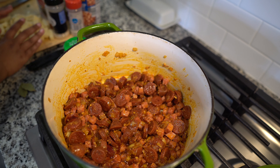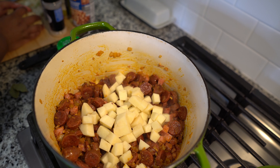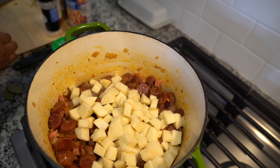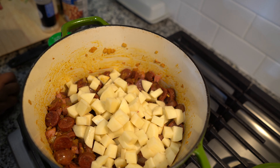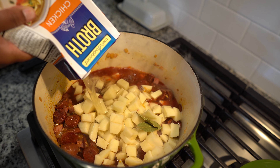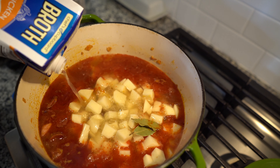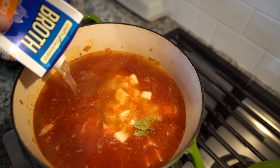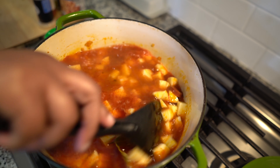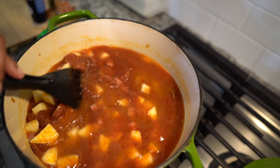Now we're going to go in with our potatoes. Drop in your bay leaves and your chicken stock — or chicken broth, whichever one you want to call it. The redness is just from the chorizo. Let that cook down so those potatoes get soft, and then we'll add in our spinach and our beans at the end.